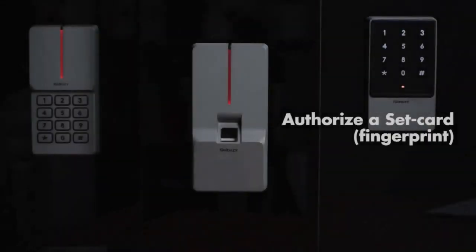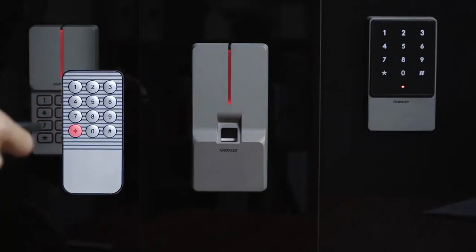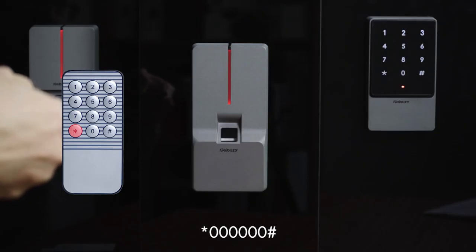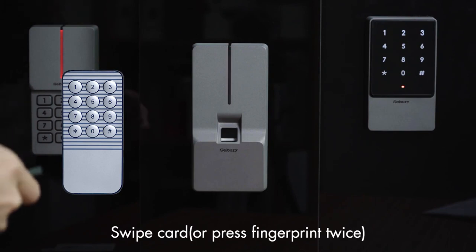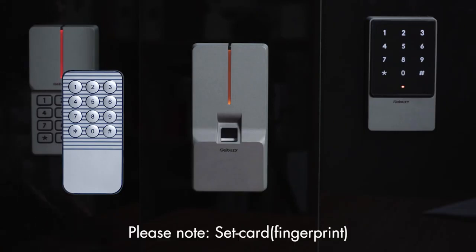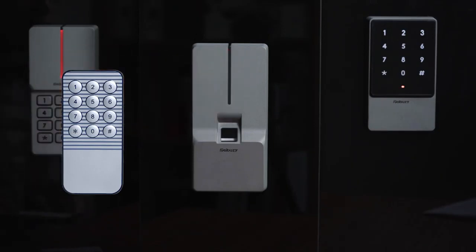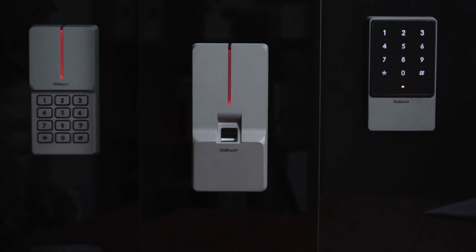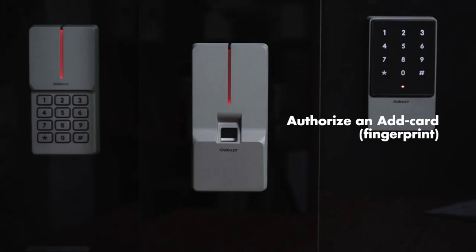Authorize a set card or fingerprint: press star key, 60, pound key, 010, pound key, then swipe card or press fingerprint twice. Please note: the set card or fingerprint is used to enter the administrator program quickly, so we don't have to enter the administrator password every time.